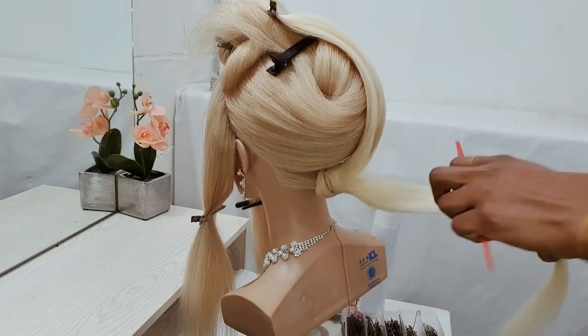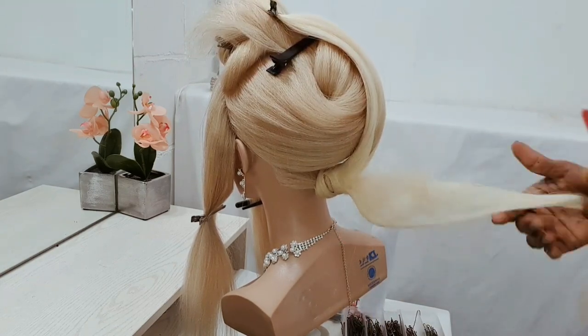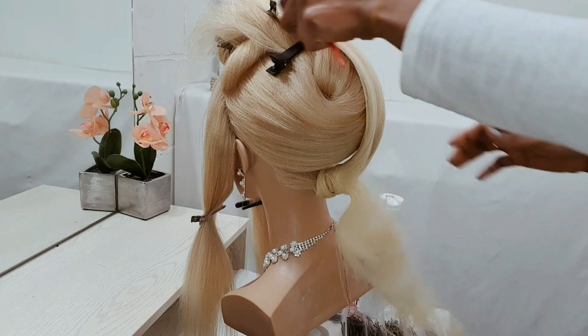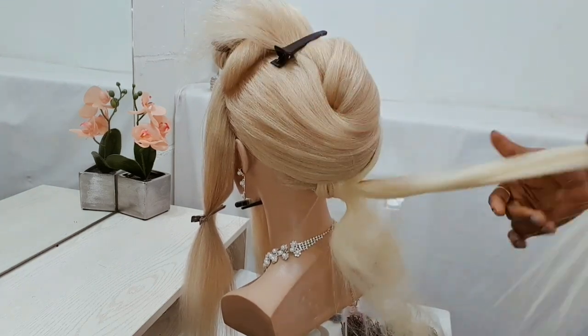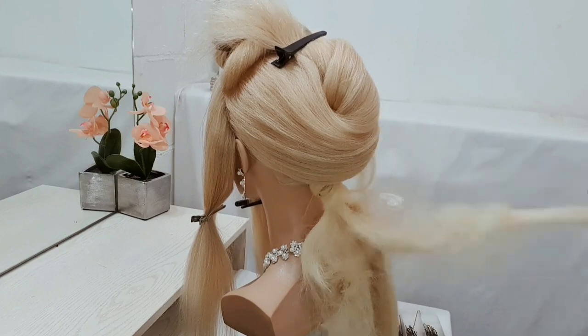I'm just going to tease the hair for volume — you can see what I'm doing, this is fast motion. I'm actually tapping the hair with the comb, just tap tap tap tap, just to give it volume.